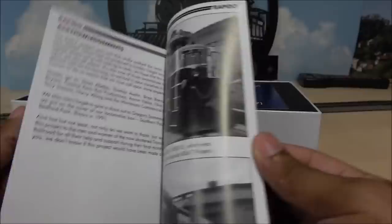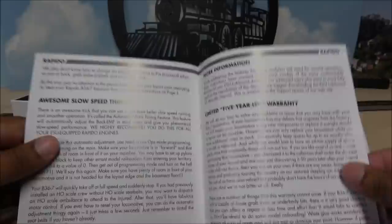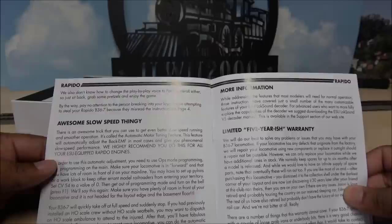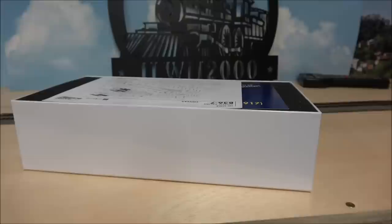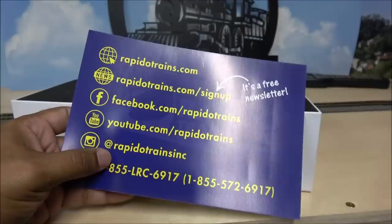Usually has a little funny jokes inside. It talks about functions, CV programming, and one thing we've demonstrated before — the awesome slow speed thingy, which is adjusting the back EMF, which allows for ultra smooth running. If you pause the screen in full screen 1080p HD, you'll be able to see how to program that. There's also an exploded parts diagram, and on the back each part is listed — so if something breaks or is missing, you can look up the part number and contact Rapido.